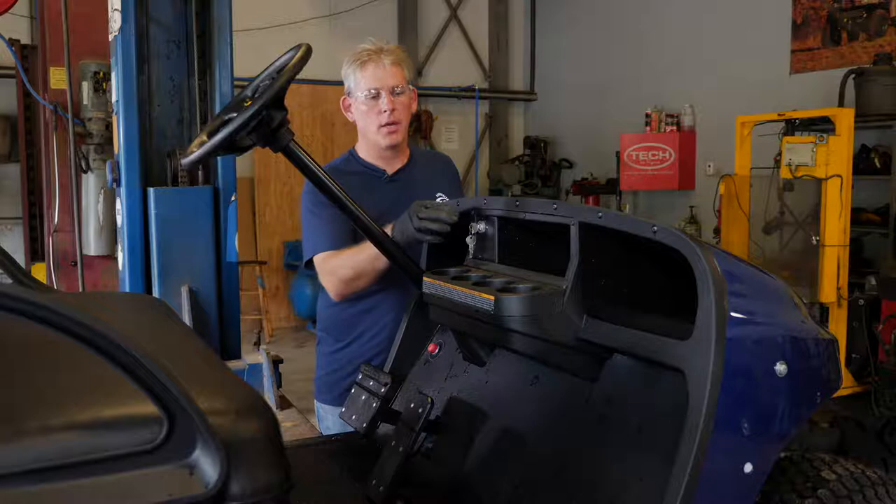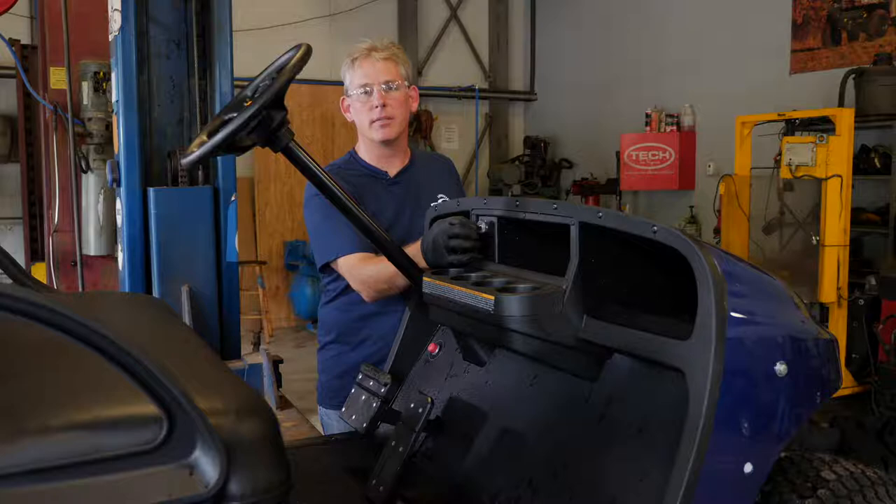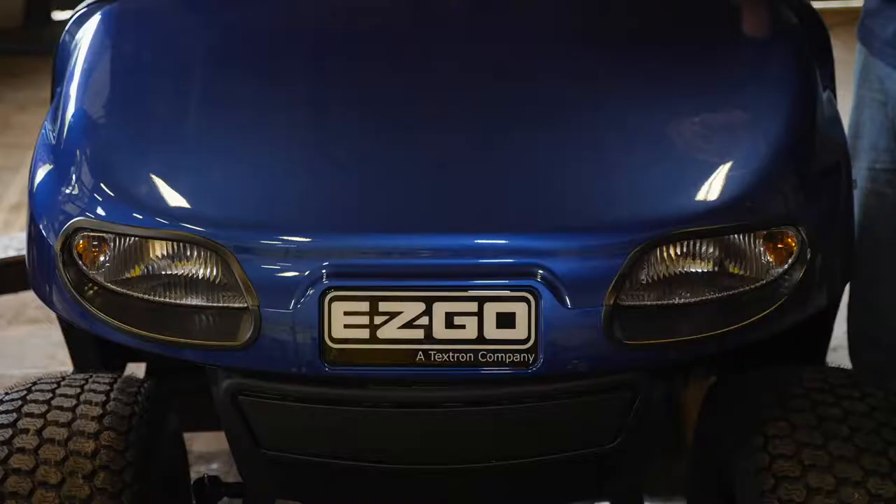The next thing we're going to do is inspect your key switch. You want to make sure that your key switch moves nice and smoothly. If your vehicle is equipped with lights, you're going to have two positions on your key switch. The first position turns it on. You want to make sure the key stays in the vehicle when it's in the on position and that it works nice and smooth.